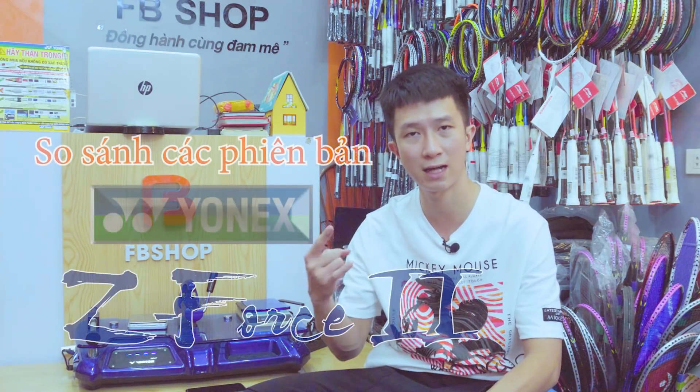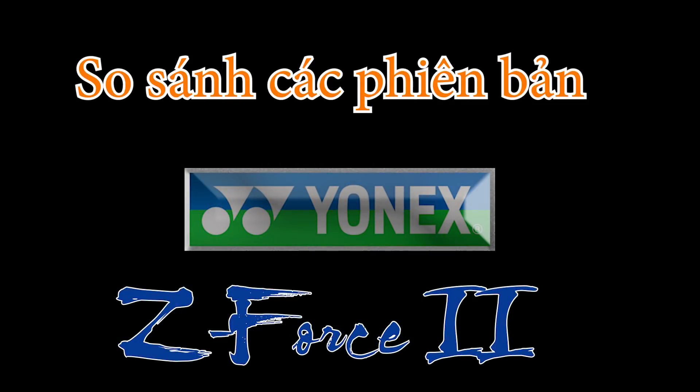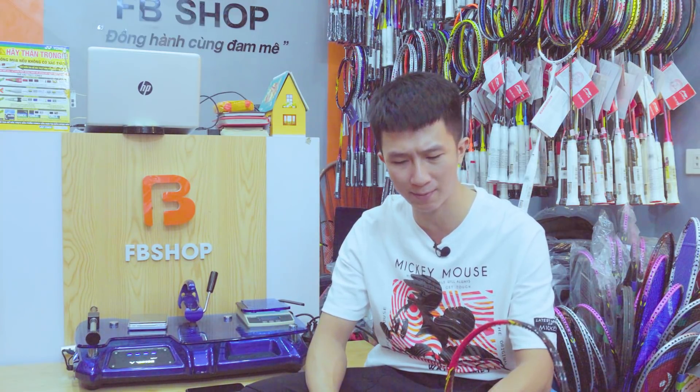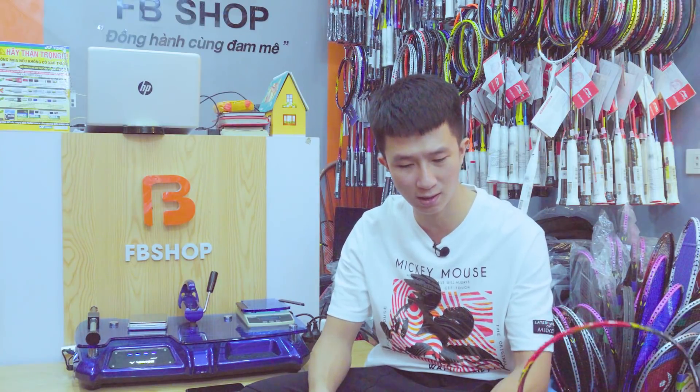Hôm nay chúng ta sẽ làm clip so sánh các phiên bản Z-Fox 2. Xin chào tất cả anh em đã quay lại với kênh YouTube của EPShop. Hôm nay để đáp ứng nhu cầu tìm hiểu của anh em, EPShop đã tính toán để làm ra clip ngày hôm nay. Chúng ta sẽ đi so sánh tất cả những phiên bản hiện tại đang có ở EPShop của dòng Z-Fox.